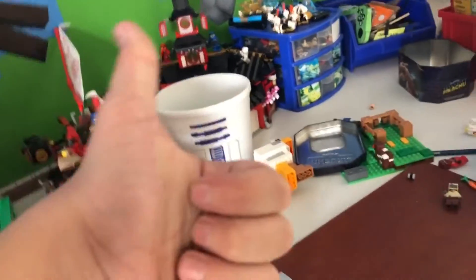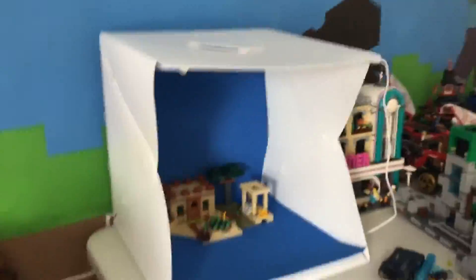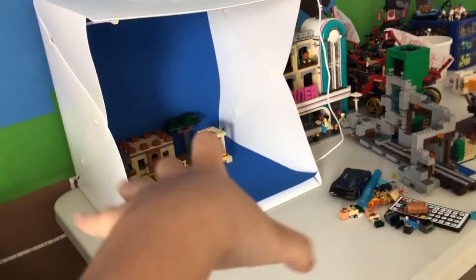Now what you're going to need is a blank space, a green background, or one of these — which is a really good size for it. You can change the background just like that. I have other templates here as well.